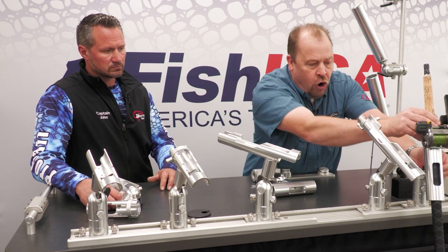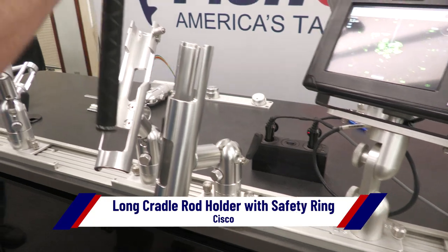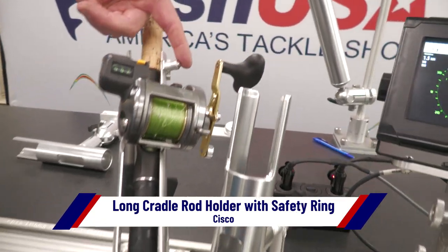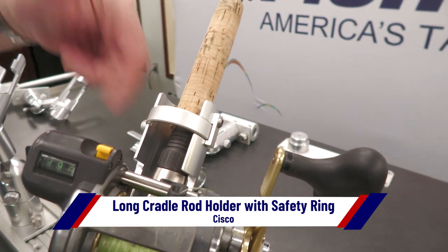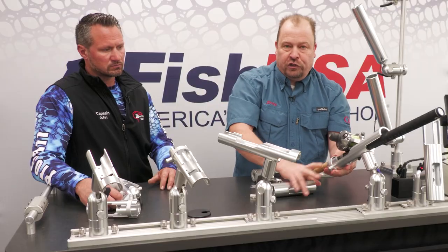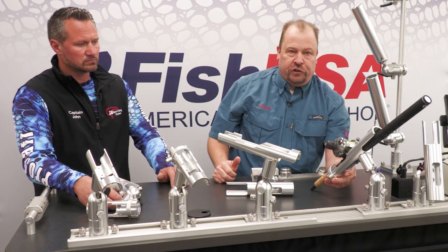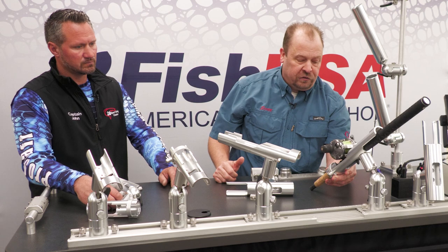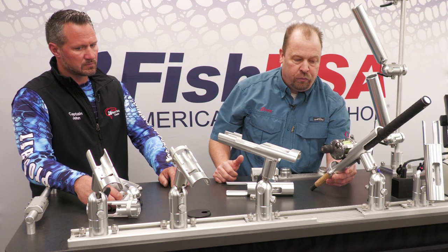We also have the long cradle with the safety ring — the chicken ring, we like to call it. You can take your rod, drop it in there, and close that safety ring. What's nice about these is you can actually troll in a down rod position, so a lot of musky guys will put these on the back corner of their boats to troll that down rod in the prop wash wake.